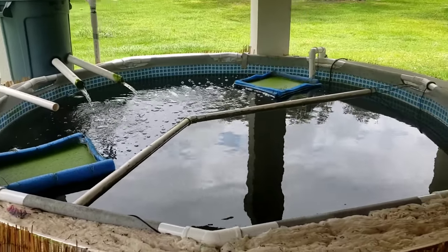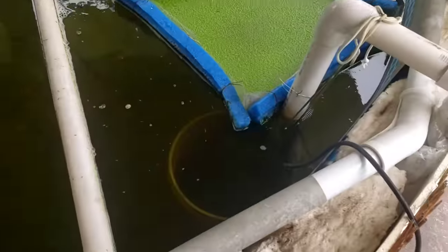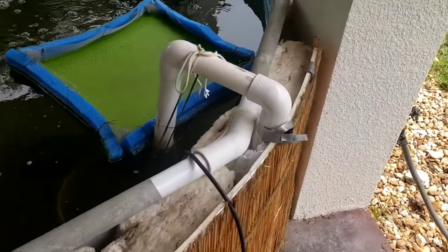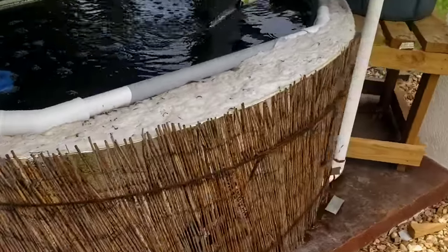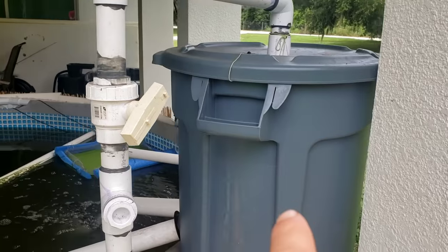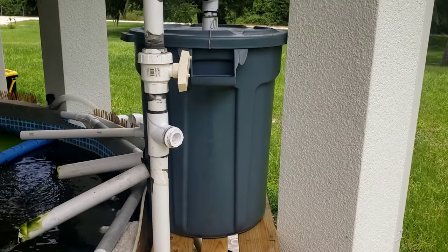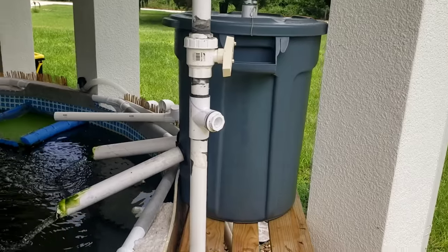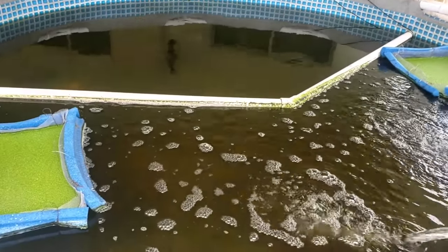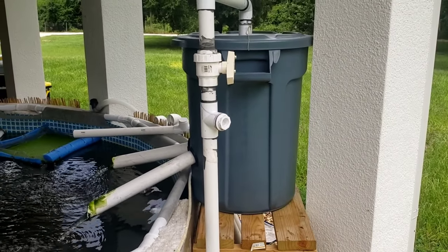Moving on to the bigger system — again, this is a 1,000-gallon pool. The pump is sitting inside a bucket down in there for the same reason I described earlier. It's then plumbed up and around into this big canister filter. Inside of there there's some lava rock, some sponges, and some filter floss — all this material to filter out the solid waste before the water returns. This has worked great, but now my fish are getting too large and it's no longer doing an adequate job. We'll be doing some work on this soon and will get a video up showing how we deal with that.